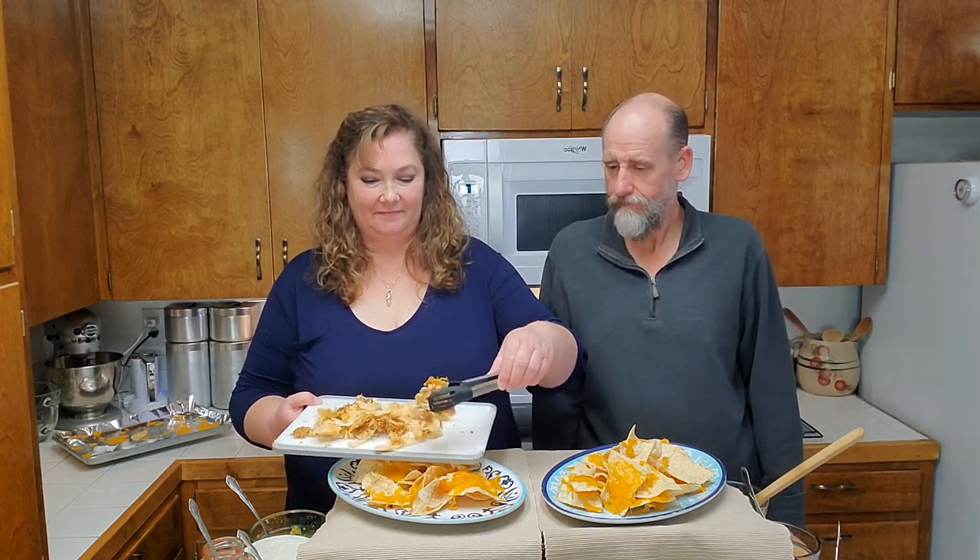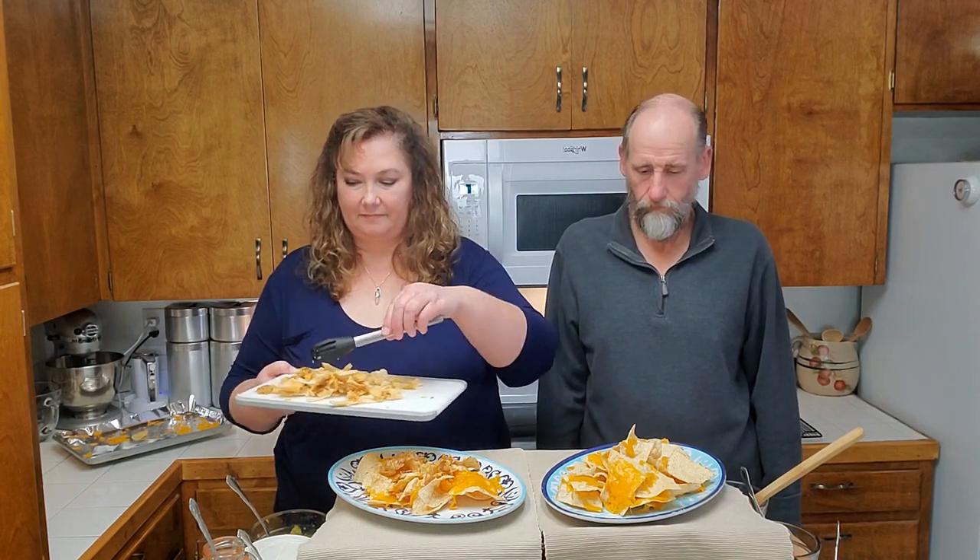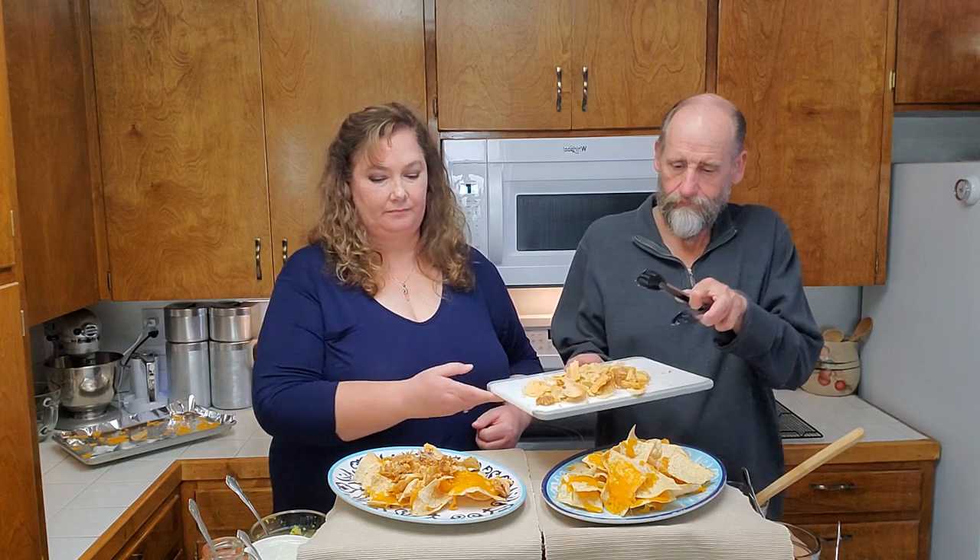The contestants are Bill and Jesse. As you can see, they've started out with plain chips and melted cheese. Jesse is going to add a few chopped-up tamales onto the top of her chips and cheese. It looks like Bill is also going to add some tamales over the top of his chips and cheese.